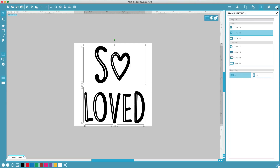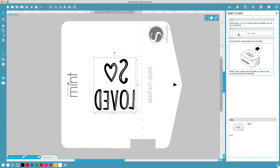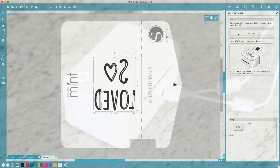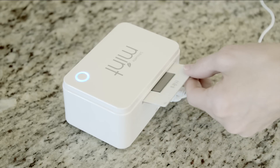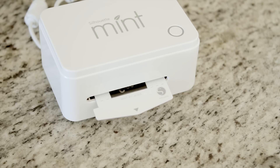Mint Studio automatically flips your design for you. Click Start Mint, then simply insert your stamp sheet into your Silhouette Mint and watch the magic happen. In a matter of seconds, you'll see your design take shape. The Mint's thermal printing technology gives you exact results every time.